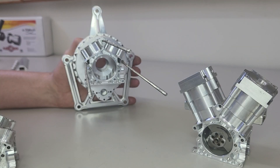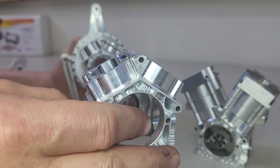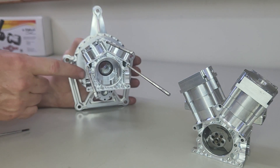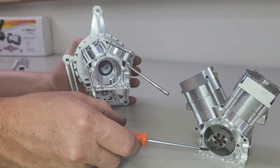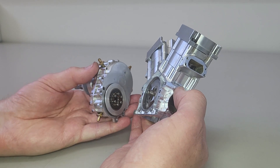To hold all these crankcases together and connect them to the starter casing, we use three long threaded rods as you can see here. We have extra screws low down, and to connect the gearbox to the front we've got a series of extra bolt holes on the front one, and the gearbox connects in a similar fashion.